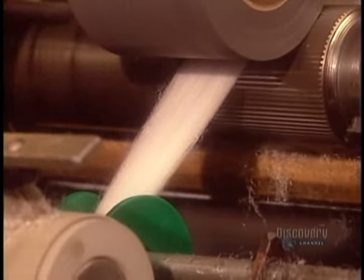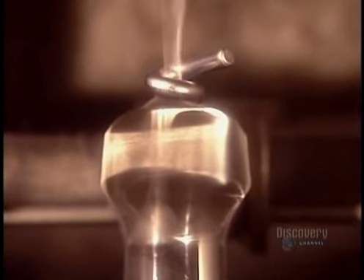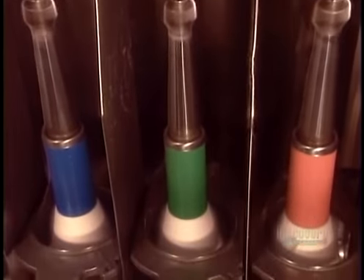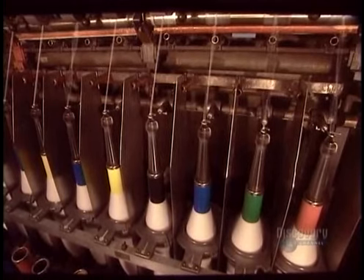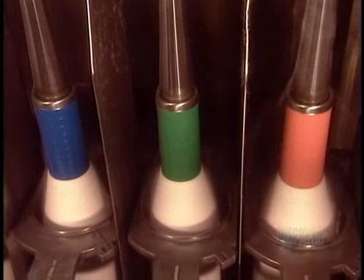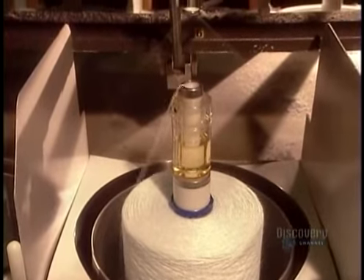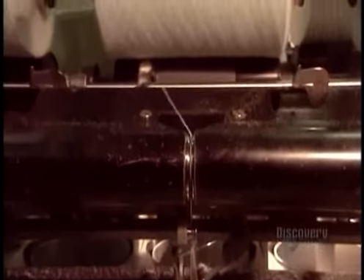That thread goes on to spools. Then they twist threads from two spools to make a stronger and thicker thread. Next, they twist two of those threads together to form a two-ply yarn.